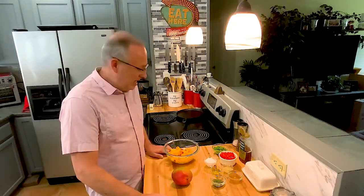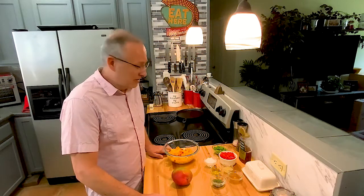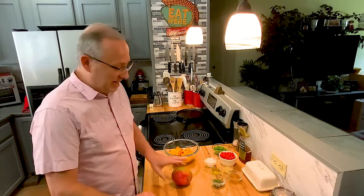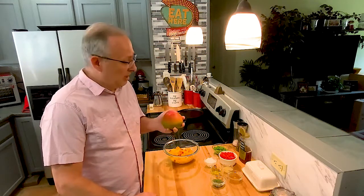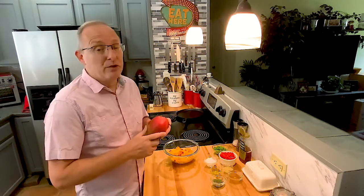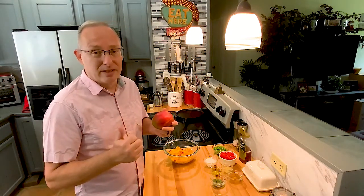Hi everybody. Tonight I'm going to make a spicy peach salmon. I found some wonderful salmon earlier at the market so I thought I'd try that tonight. For those of you that have been on my website and seen this recipe that I've done before, you'll notice that I do a peach and mango salsa. A lot of you may not be familiar with mangoes. Of course, I'm down here in Fort Lauderdale, Florida — we have mangoes everywhere. I have two beautiful mango trees in the backyard that every spring I just love when they come into bloom.